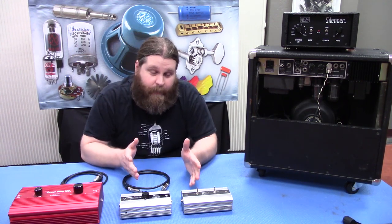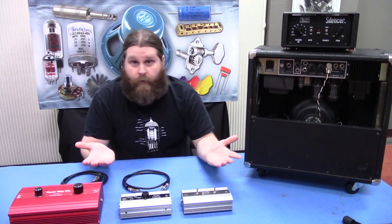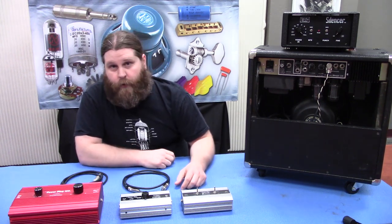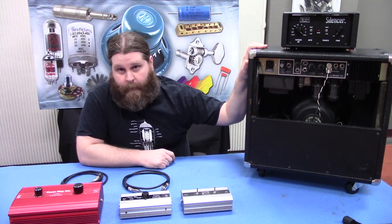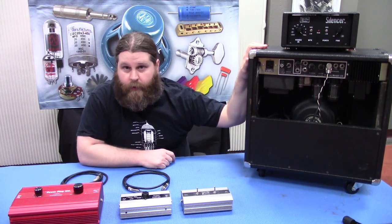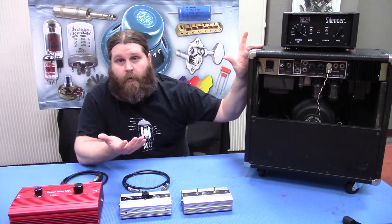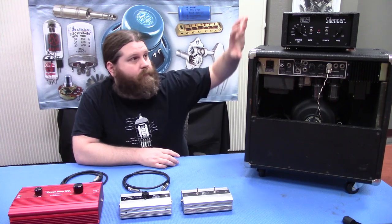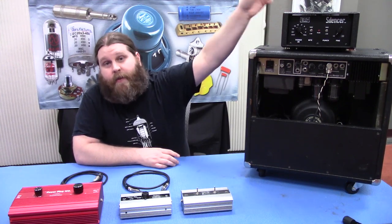But if you're not, then an attenuator is great, or in recording situations. Basically what they're designed to do is give you the full output power of your amp, giving you all that nice power tube saturation at a manageable level. Essentially you're gonna run out of your amp into the attenuator and then to the speaker.